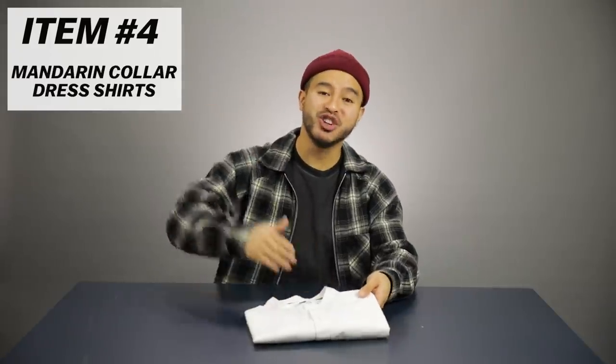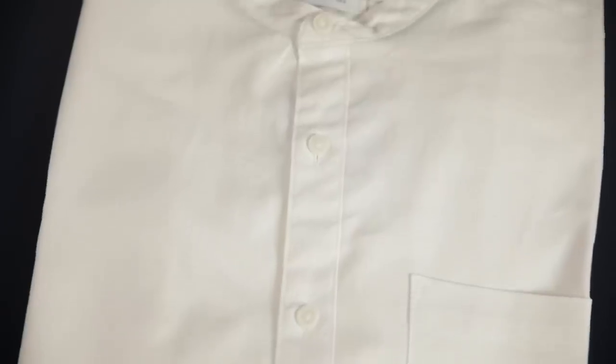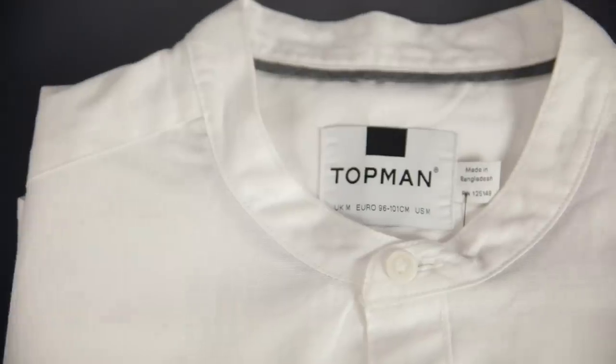Next item: dress shirts with the mandarin collar. A mandarin collar shirt is a dress shirt without the traditional fold-down collar — it's still stylized with a little bit of fabric, just no fold. After some research, these collars have Chinese origins from the Qing Dynasty, worn by mandarin bureaucrats as part of their traditional uniform. It's a great alternative to a traditional dress shirt and tie when you're not going to a formal event — more comfortable since it's not tight in the neck area. Just keep in mind they're not considered as formal as a dress shirt and tie.